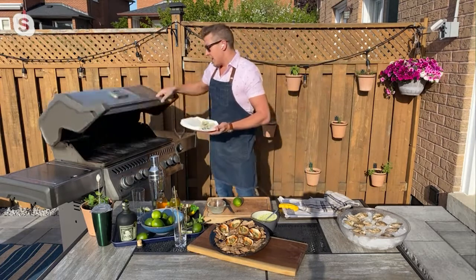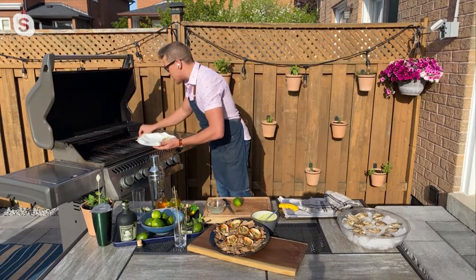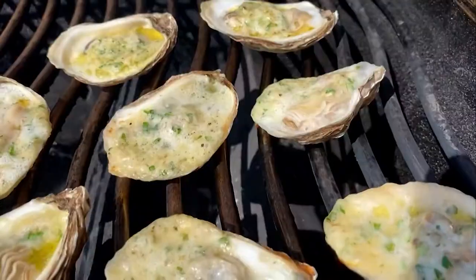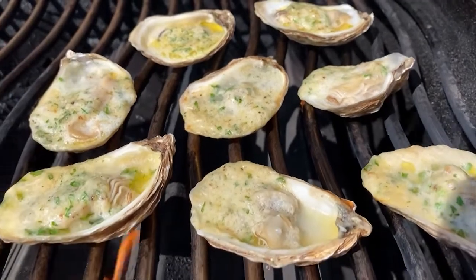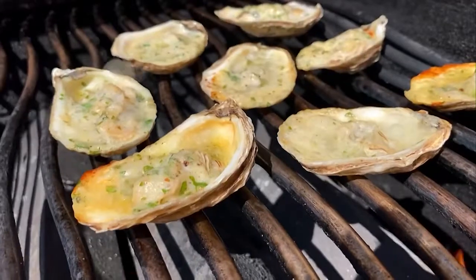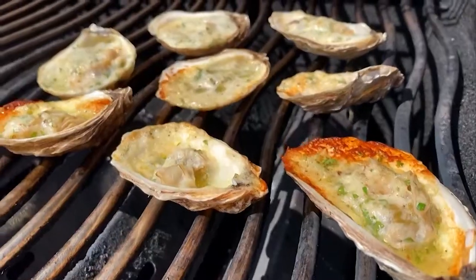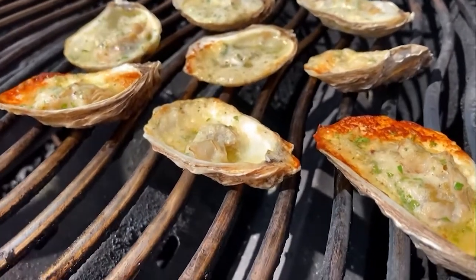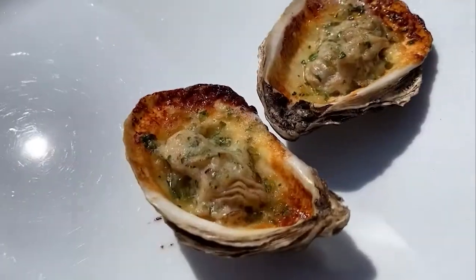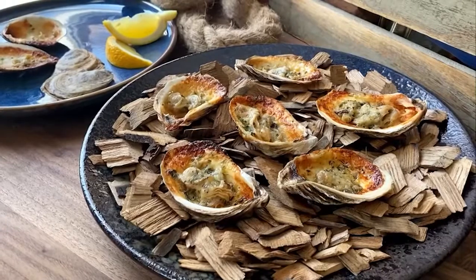Get your grill ripping hot, and then all you do is carefully place them right on the grill, just like that. You don't even have to touch them — they'll tell you when they're done. That butter will melt, it will start to caramelize around the edges. When it's done, check this out — you get this beautiful little ring around the edge. So they really do tell you when they're done. They tighten up a bit, and they're just these delicious little nuggets. Serve them right away, serve them with a little fork. Any oyster non-believer will love them. These are beautiful grilled PEI oysters.